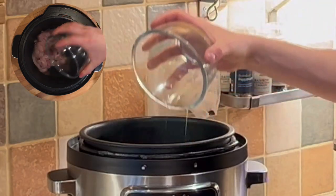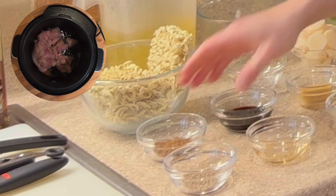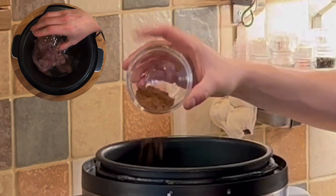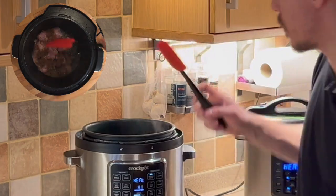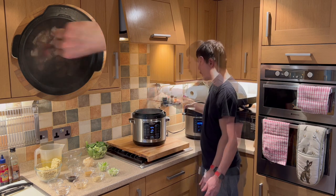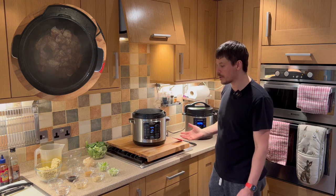First of all we want to add the chicken, and next the Chinese five spice. We're now going to use our spatula to stir. The chicken is now partially cooked and we want to begin to add the garlic.